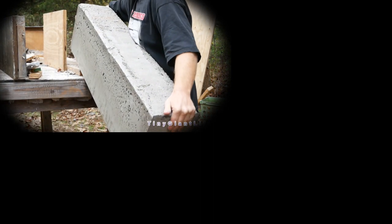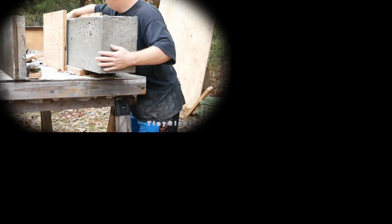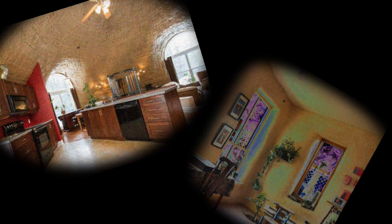In areas of extreme humidity and rain, straw bale construction becomes somewhat questionable. But there's not much bad to say about straw bale. Just like with any kind of construction, it's about making sure you're appropriately building for your climate. And straw bale, with its insulation value, is absolutely great.